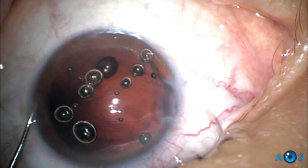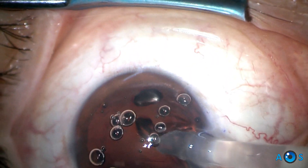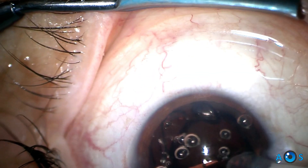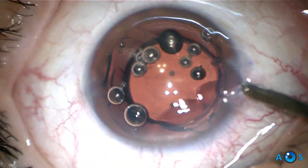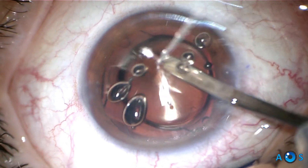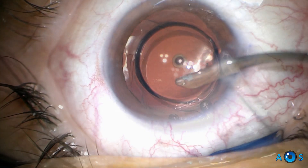The Pac-Man IOL explant surgical technique is complete. Now we implant the newly calculated IOL — the same preloaded monofocal model is chosen and implanted in the capsular bag. A passive irrigation-aspiration cannula is used to completely remove the OVD from the anterior chamber.